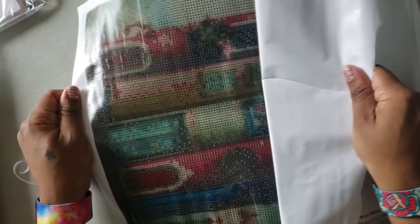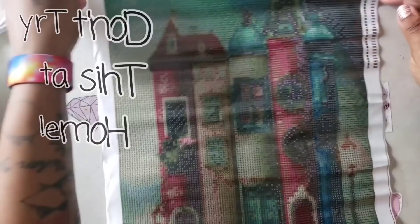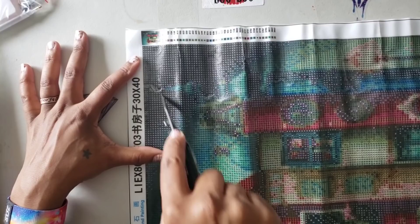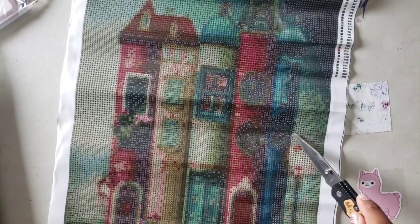We're going to need some parchment paper for this; the cover paper is awful. Here it is, and the damage is kind of unavoidable when the paper didn't want to come off. Let's see if we can scratch at it a little bit. If you're new to diamond painting, you fix bubbles by taking an exacto knife and scratching little slits in the bubbles, then flattening it out.